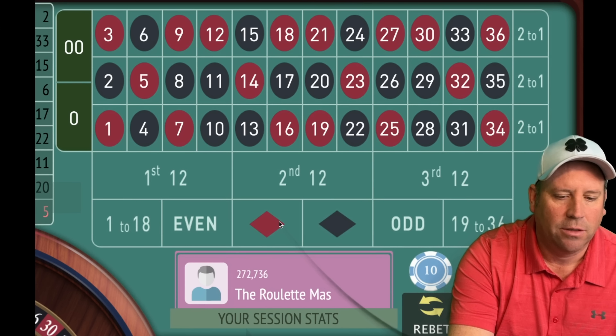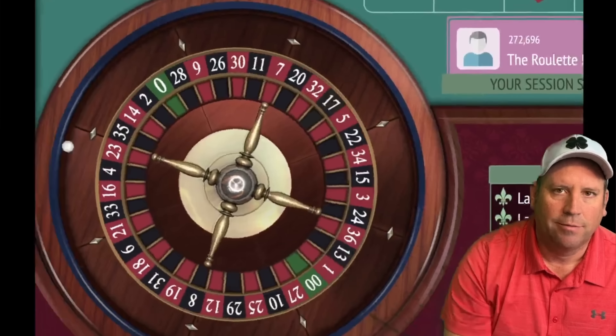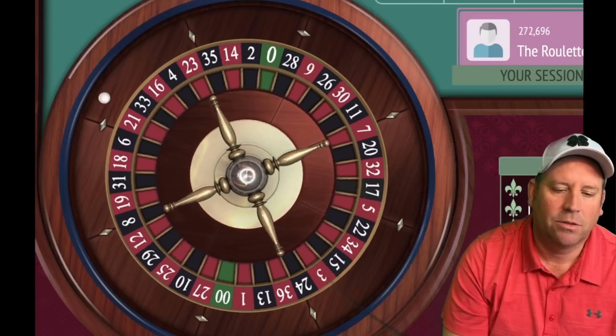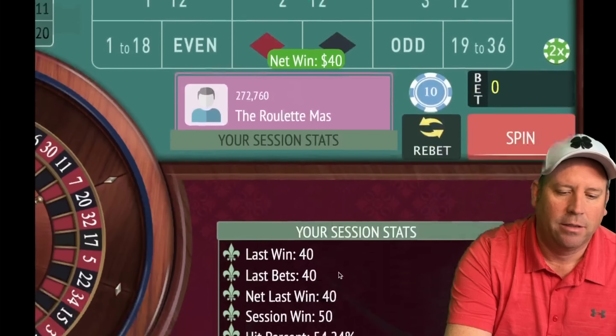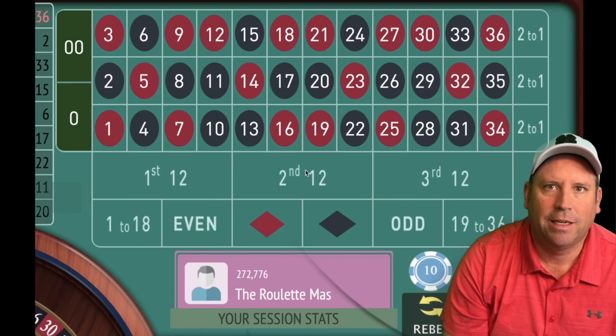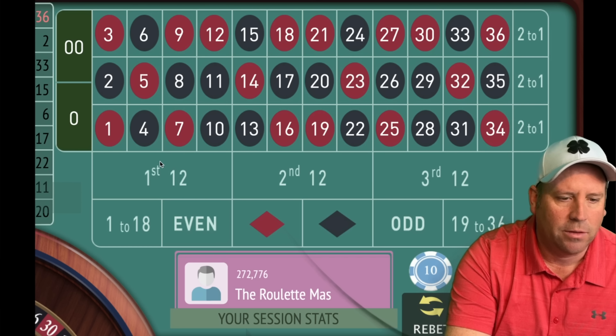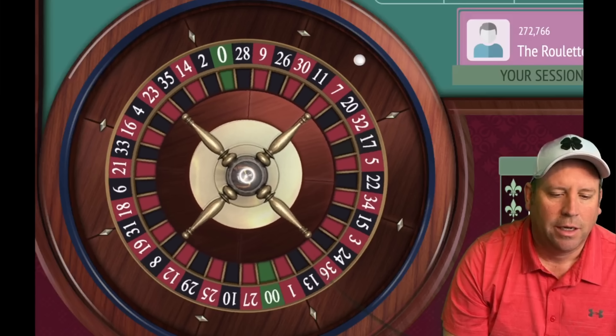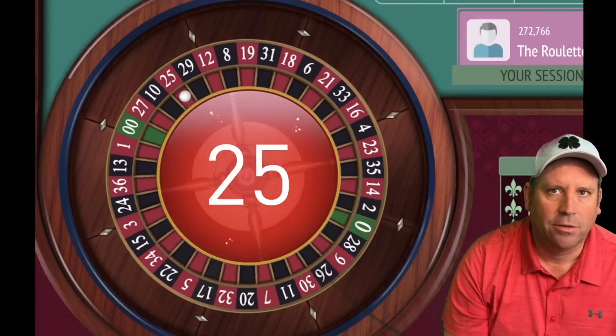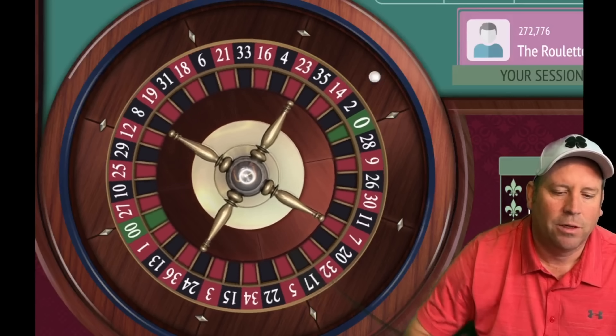We need to go red for $40 because that's the only one we can bet against right now. We got it — good timing! We're now in session profit, so we can start back at $10. We're going to go odd because the last two are even. We reached a new session profit level, so now we get our bets back up.